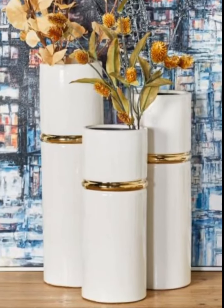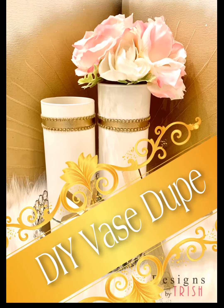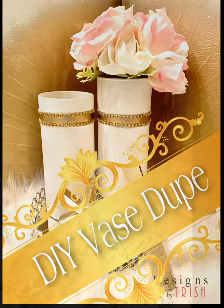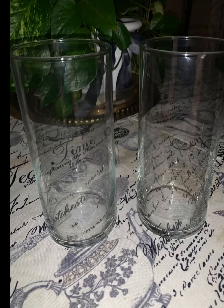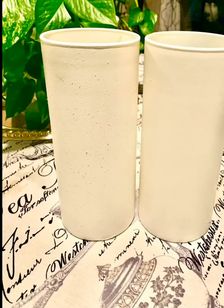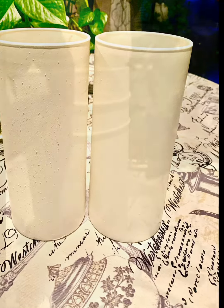Inspiration is truly the spark for creativity. There's truly 100 ways to adorn these Dollar Tree vases. This time, I sprayed the Dollar Tree vases with white spray paint. I used two coats, allowing it to dry in between coats.